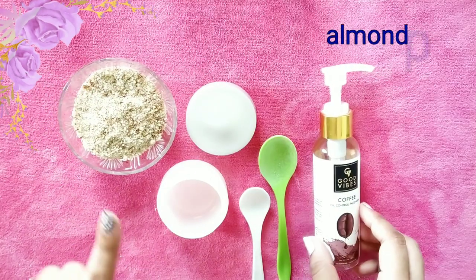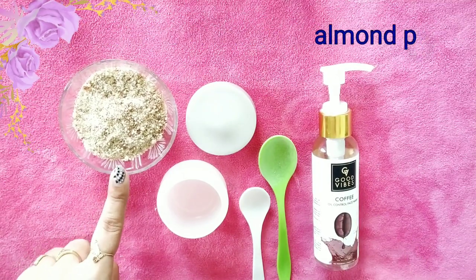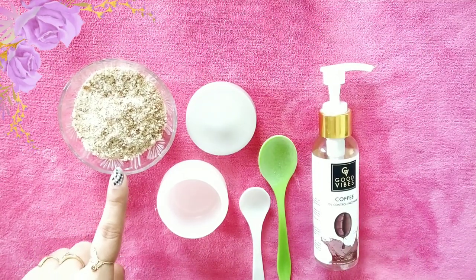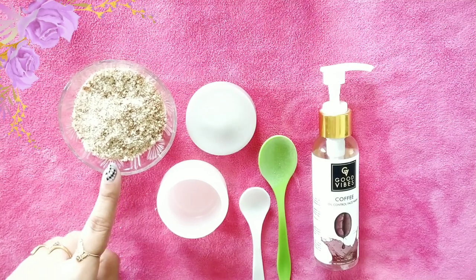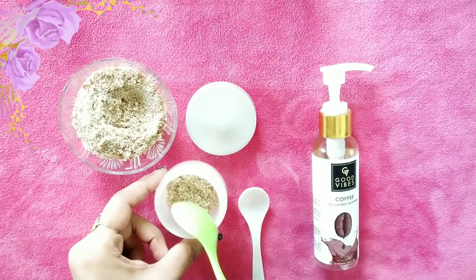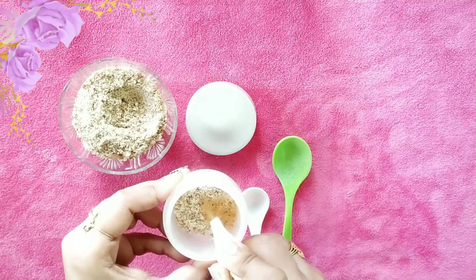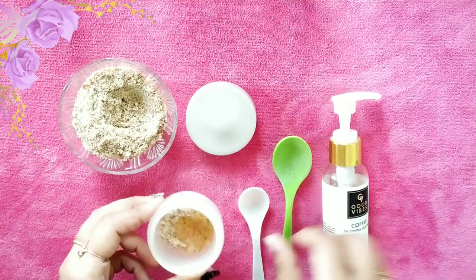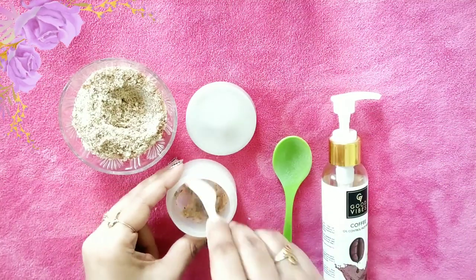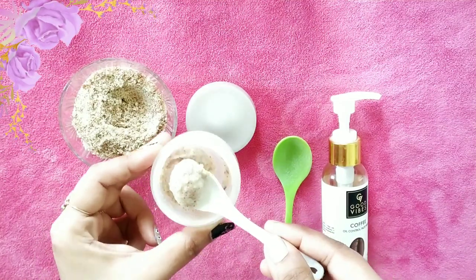The second method uses almond powder with face wash. Almond powder is rich in vitamin E and is good for dry or sensitive skin. In a small bowl, take 1 tablespoon of almond powder and add 1 tablespoon of face wash — equal quantities of both — then mix thoroughly until the mixture becomes a paste-like consistency.